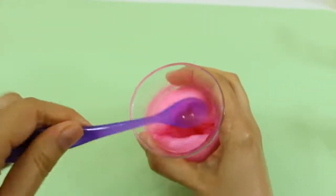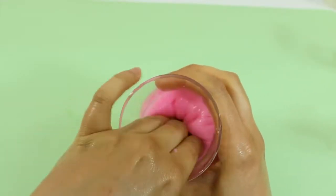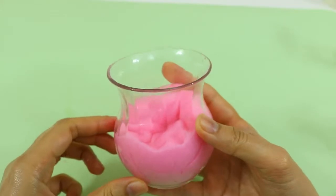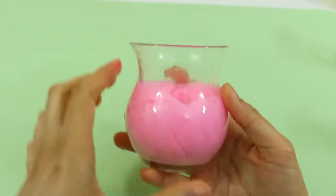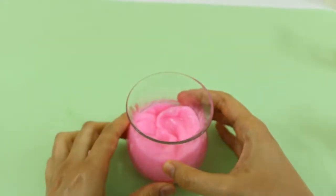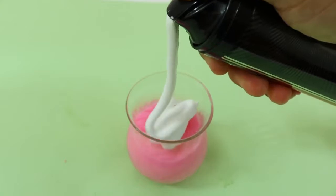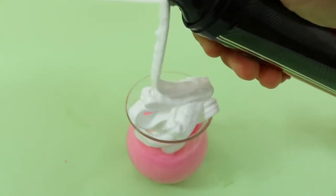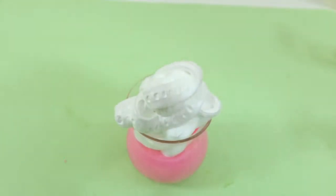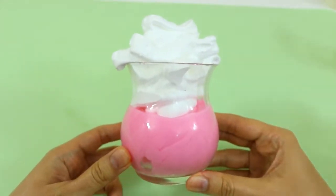Now the milkshake slime is more or less ready, but of course I'm checking with my hands. I need something else — yes, some cream on top of it. That's it, oh so cute and fluffy!